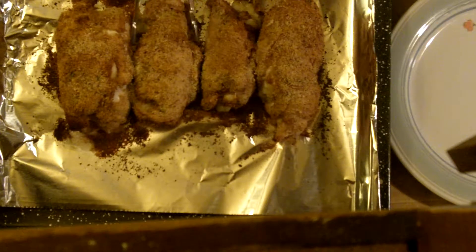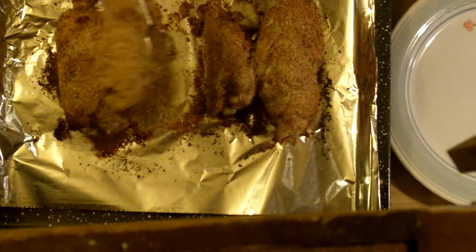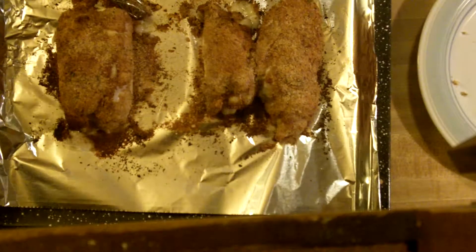Let's separate these out. Let me try this one right here. Oh yeah, that's definitely done. Set that here. Bring the camera on down.